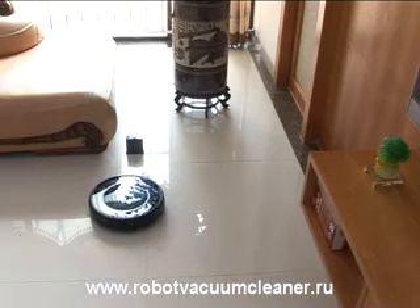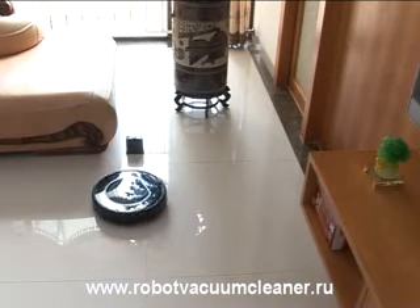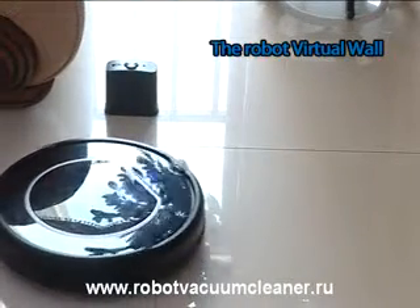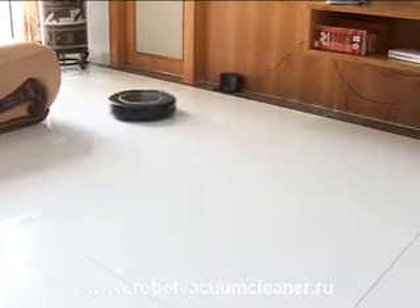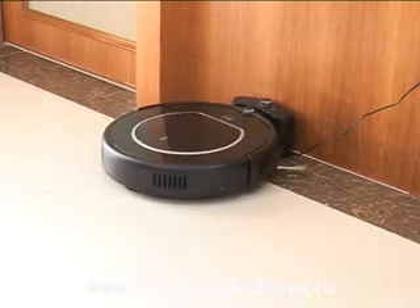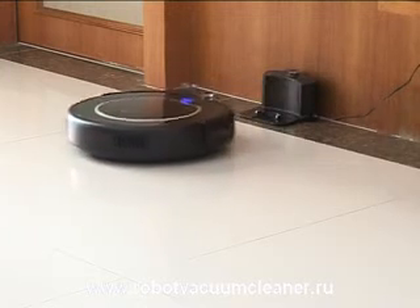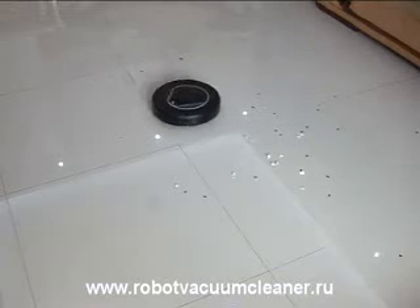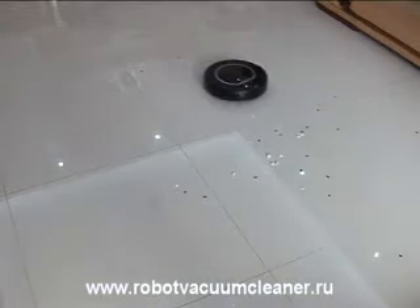Do you want to clean your floor one room by one room, or one area by one area? It's not a problem. The robot virtual wall feature will satisfy your desire after you set it — this is really magical. After work or power off, the robot will go back to the charging base automatically to recharge for the next task, or continue its remaining work on the floor.